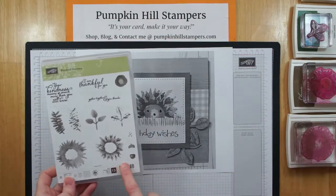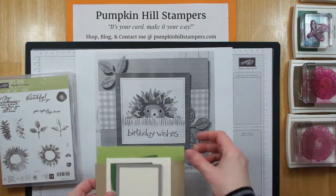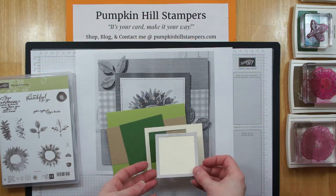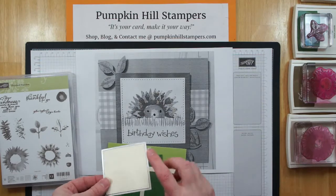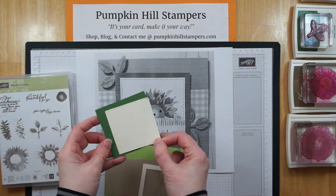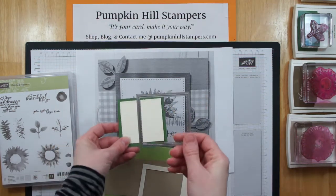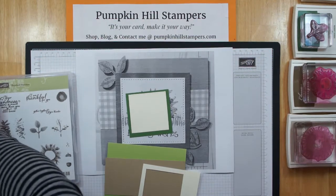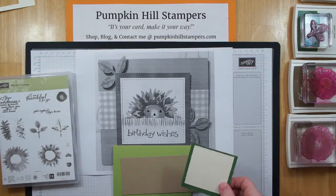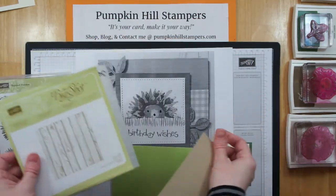They use Painted Harvest as the stamp set to make the porcupine, and we're going to do that as well. I've already gone through my stamp room and found some colors that work well together: Pear Pizzazz, Garden Green, Crumb Cake, and Berry Vanilla. They used Stitched Framelit squares to stamp their porcupine on, so I'm going to do that too. I already knew I would use a 3x3 mounting square on this Stitched Framelit square. I've also chosen the Pinewood Planks embossing folder to create the background piece.